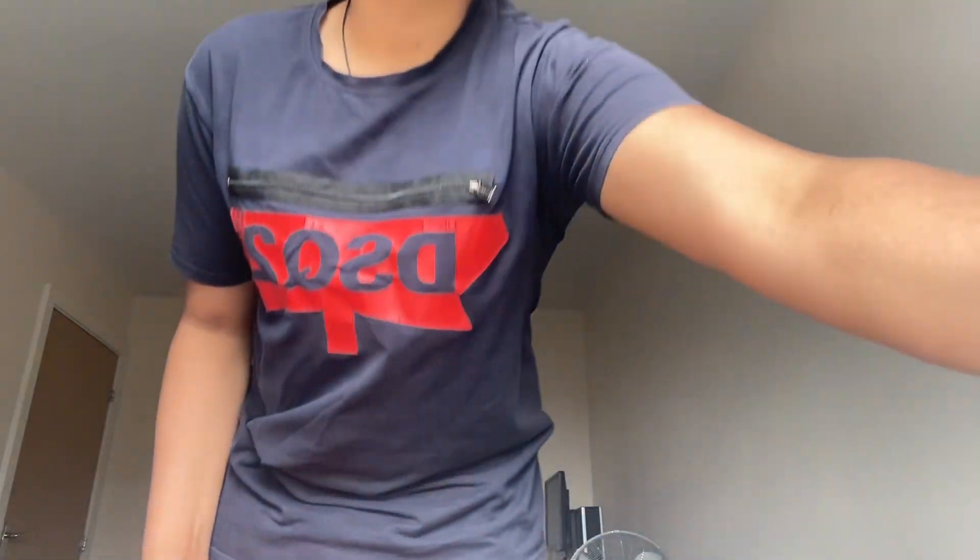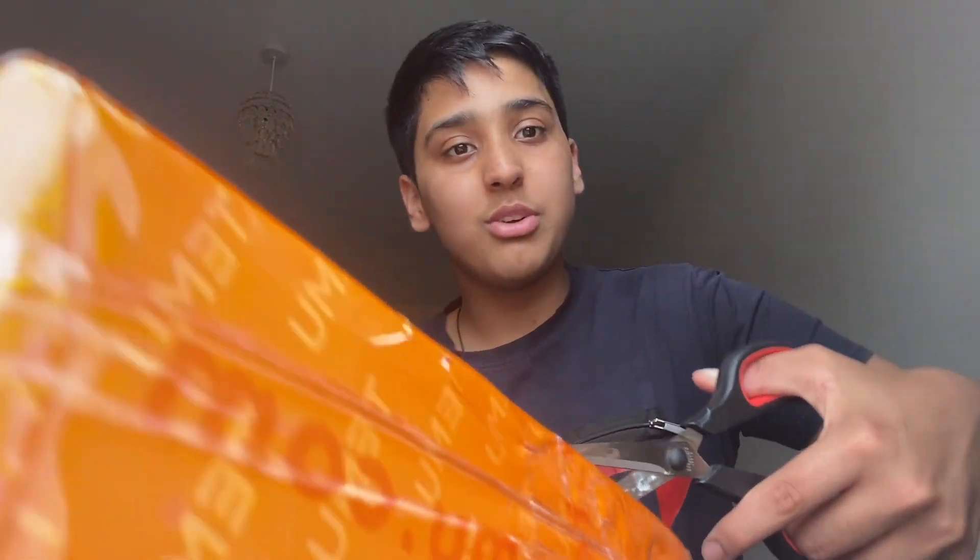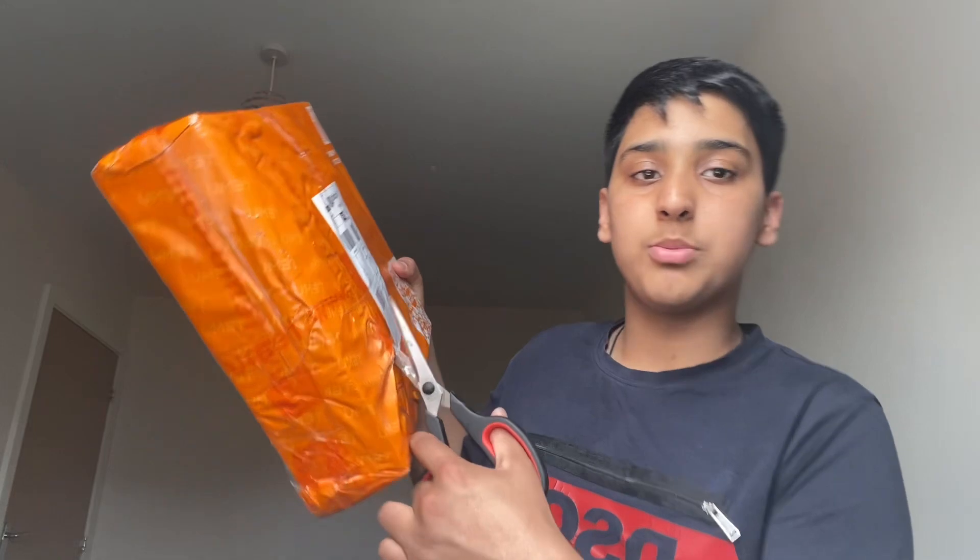My Temu package just came, time to open this. What we got are two gel blasters for like £38 from Temu — or Timu, I don't know what it's called. I'm gonna be testing them, as you can tell by the title, so if you're interested in buying it, even though if it works — alright, I'm going to open this.